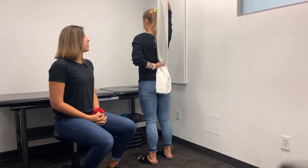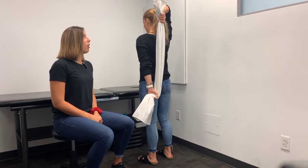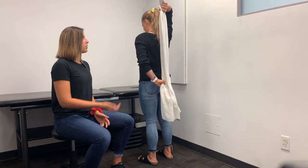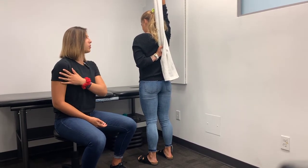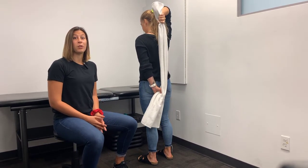Nice and slow, pull the towel down so you'll get a good stretch in that top arm. Hold that for a few seconds and then go the opposite way — use your top arm to pull up and you'll feel a good stretch on the front of your shoulder. Just moving back and forth, holding each position for a few seconds.